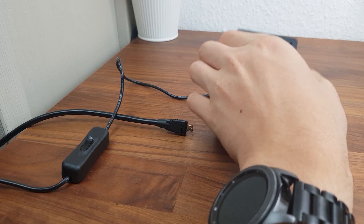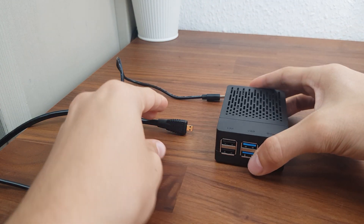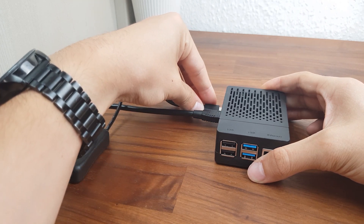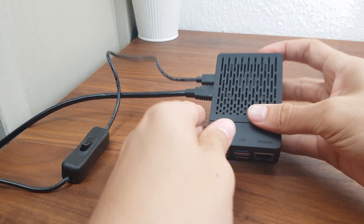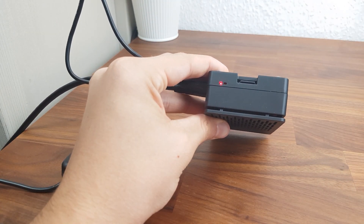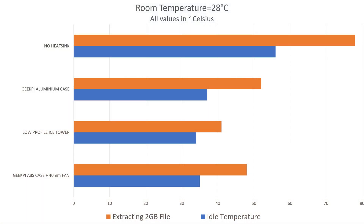Now that I've assembled the case, it's time for some testing. To see how well this case cools the Pi with the fan in high speed cooling mode, I'll measure the idle temperature first, then measure the Pi's temperature after it fully extracts a 2GB zip file. Here are the results, compared to the GeekPi aluminium case, the low profile ice tower cooler, and the Pi without heatsinks. It managed to cool the Pi better than the aluminium case due to its bigger fan, but just couldn't quite keep up with the low profile ice tower cooler — as expected. Nevertheless, this case did a great job and kept the Pi cool.